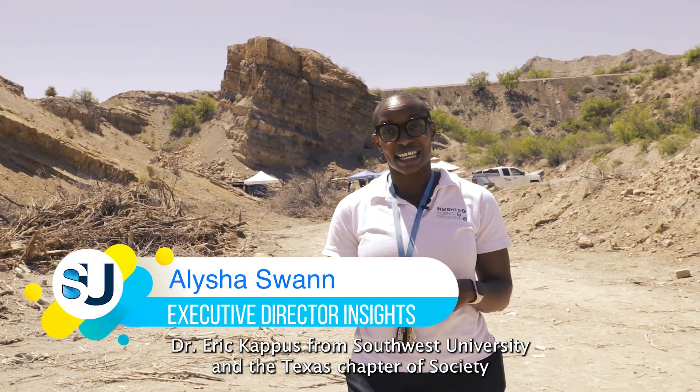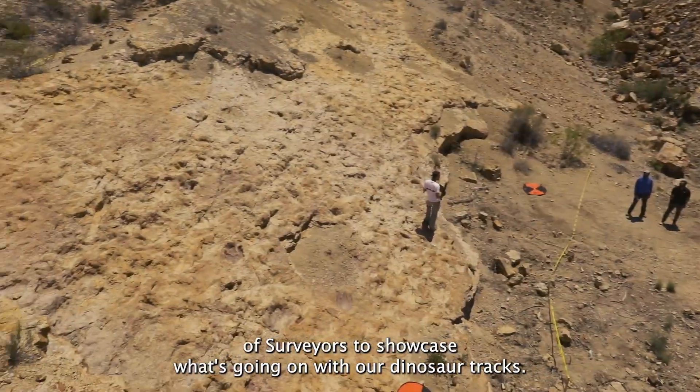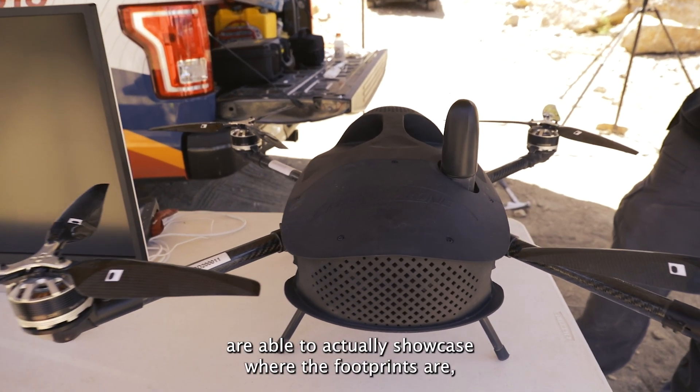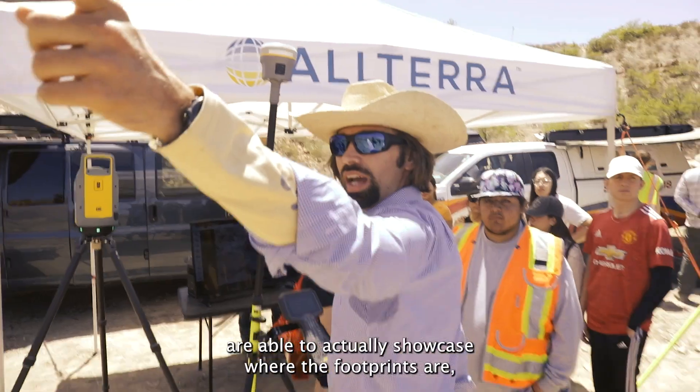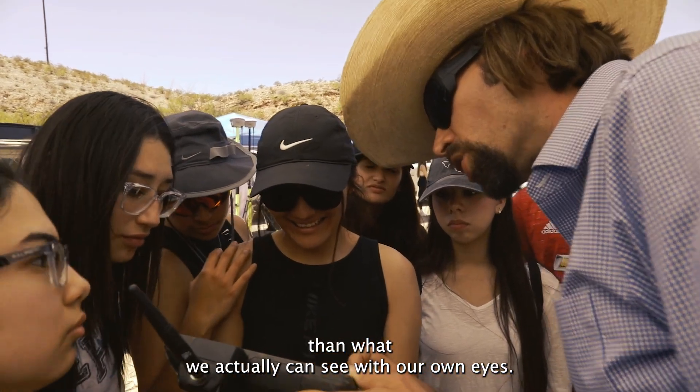You're actually doing a live research project in collaboration between Dr. Eric Capas from Southwest University and the Texas chapter Society of Surveyors to showcase what's going on with our dinosaur tracks. We have drones and high-density lasers that are able to showcase where the footprints are, how deep they go, what structures exist, and actually identify more than what we can see with our real eyes.